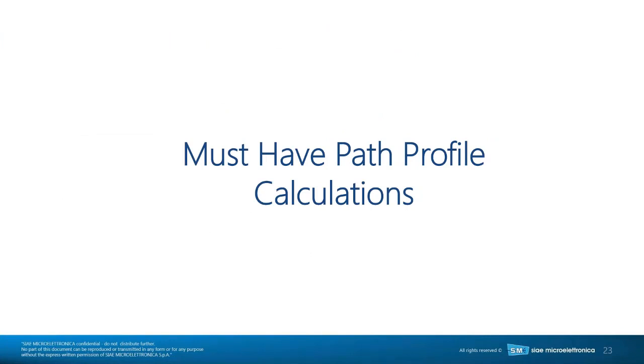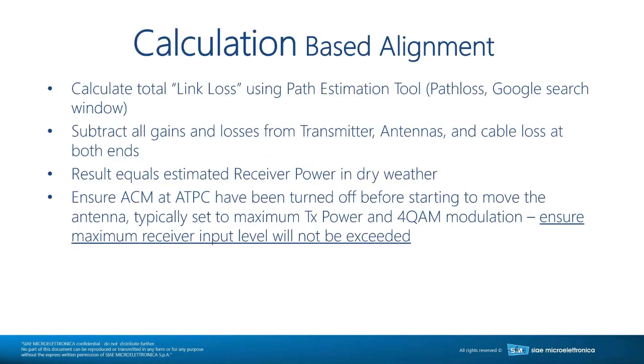In order to be successful, you must know the path calculation result — otherwise you're making your life unnecessarily difficult. If you don't have a path calculation result, you can calculate the link loss using a path estimation tool. You subtract all gains and losses from the transmitter, antennas, and cable losses at both ends, and the result equals the estimated receiver power in dry weather. Ensure that ACM (adaptive coding and modulation) and automatic transmit power control have been turned off before starting to move the antenna.